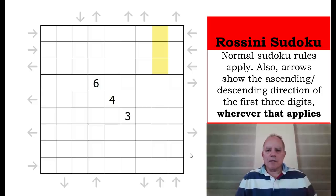There are quite a few places where there are no arrows around the grid and those will probably be important. That's the rules of Rossini Sudoku — maybe Rossini used to have a lot of crescendos and decrescendos, I don't know. Anyway, let's get cracking. You can try the puzzle on the link below the video before watching the solve.